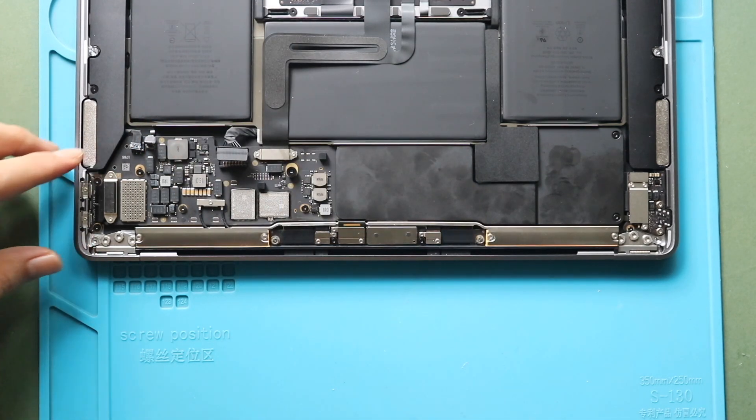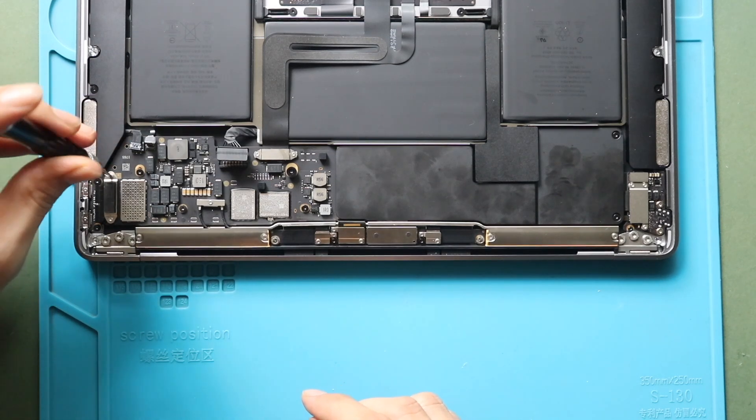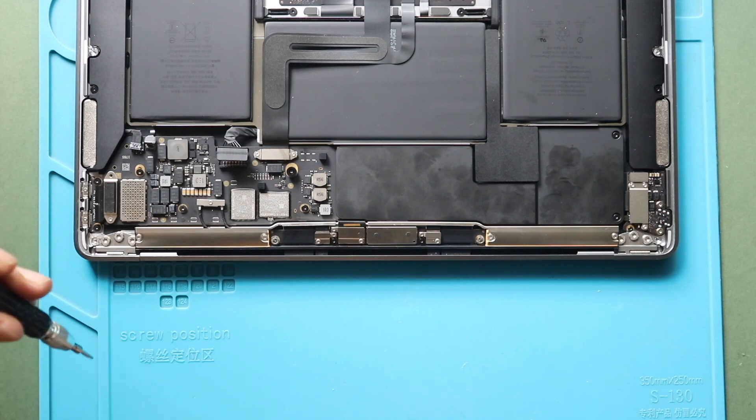Next, undo two screws to remove the bracket holding the Type-C charging connector, and then disconnect the charging port connector plug from the logic board.